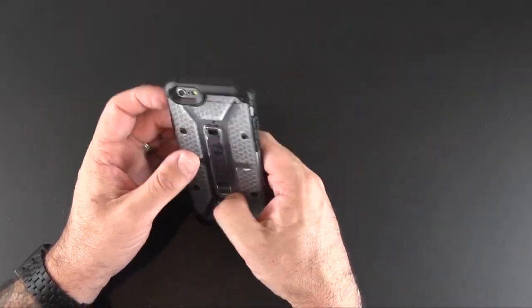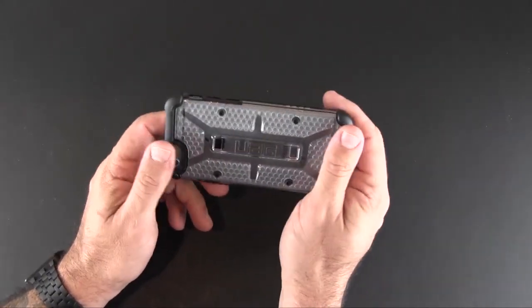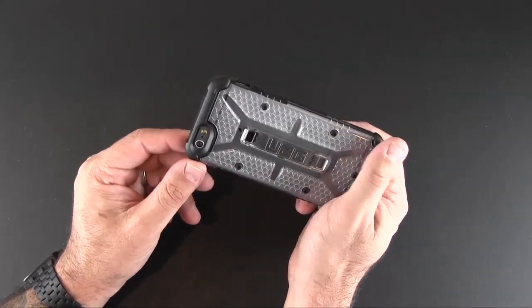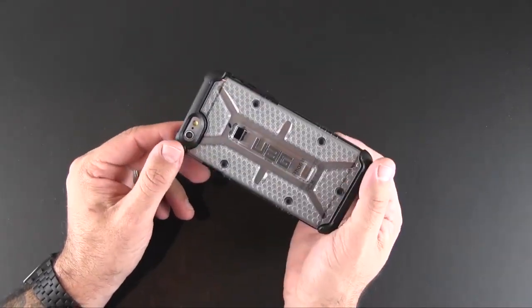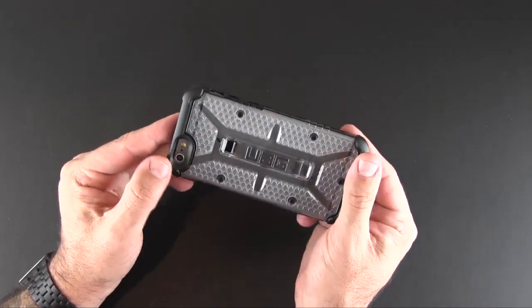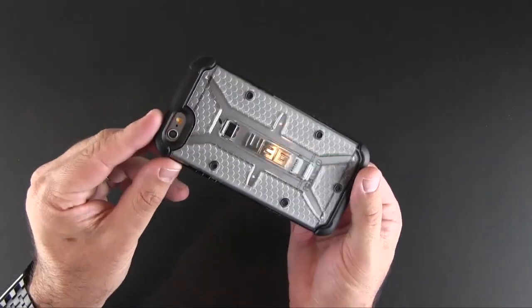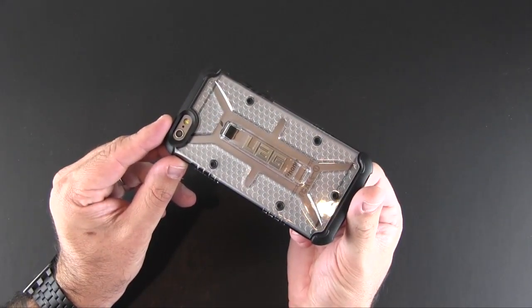The Urban Armor Gear Maverick case is available directly from the Urban Armor Gear website along with the other five colors, and you can pick it up for $34.95 by clicking the link in the video description. I'll also have a link down there to my full review of this case over on runaroundtech.com. As always, if you have any questions about this case or anything else, drop me a line below. Otherwise, have a great day.